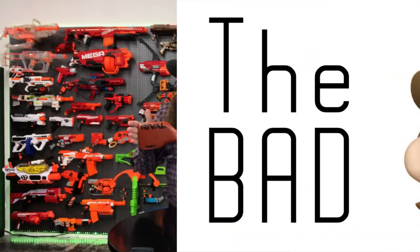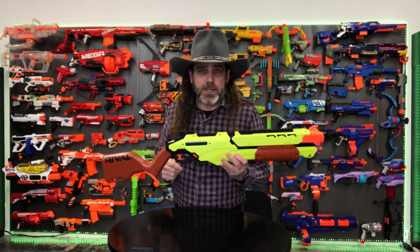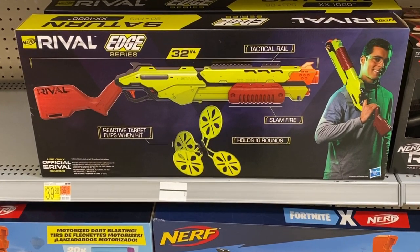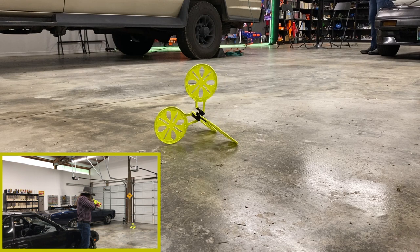The bad. The stock could be a little bit longer, but more on that in my opinion. Some people might not like the $40 price, but as usual, that's subjective. And personally, I wasn't a big fan of the target that came with this blaster. I don't think it looks like it's as much fun as some of the swingers that were included with the other blasters in the Edge series.